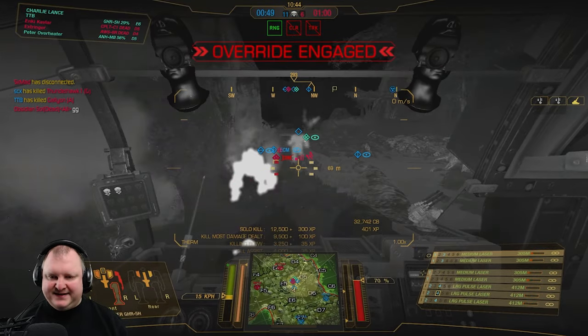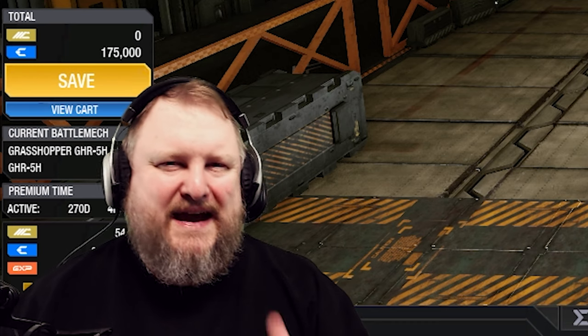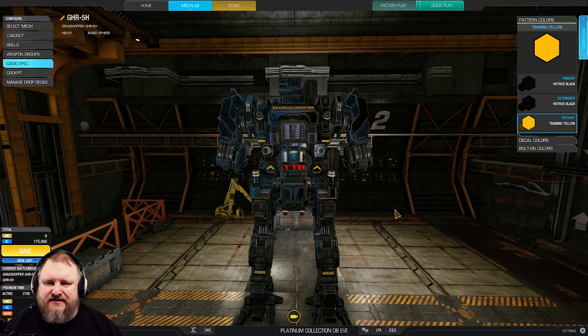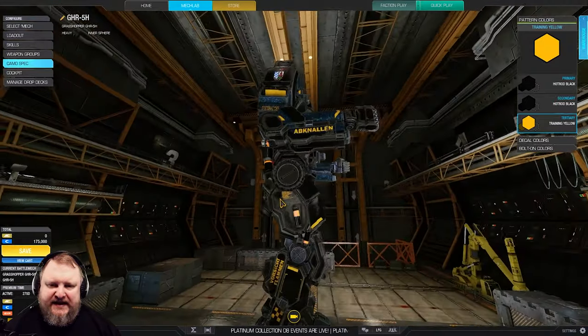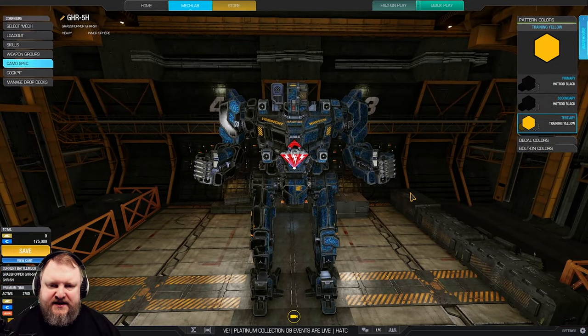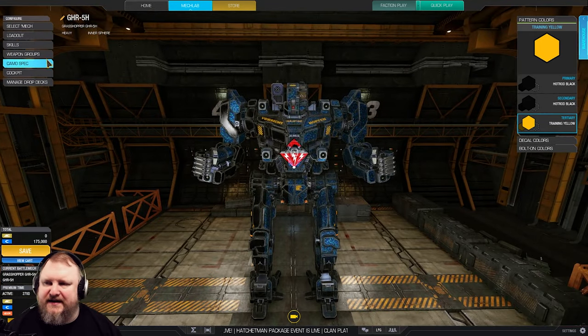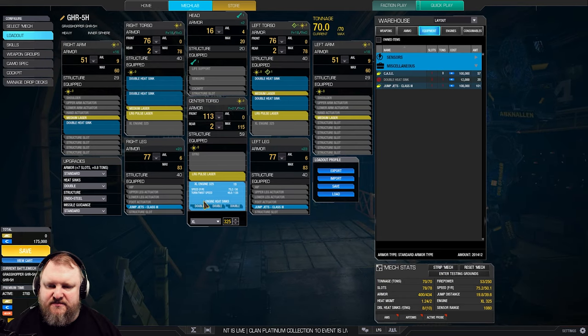Look at me, I'm dead — oldie but goldie and definitely worth revisiting. Hi friends, I'm TTB, welcome back to German Engineering. Today we have the Grasshopper 5H with a large pulse and medium laser configuration, with the good old House Steiner special paint job. Let's take a look under the hood, shall we?